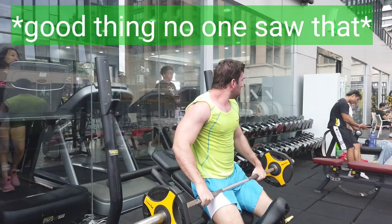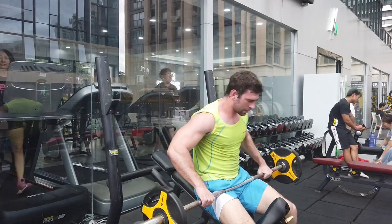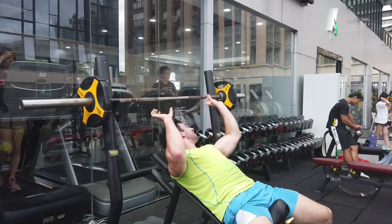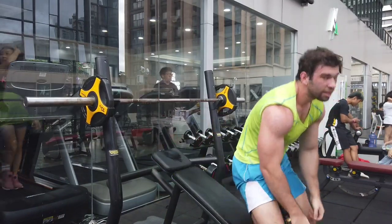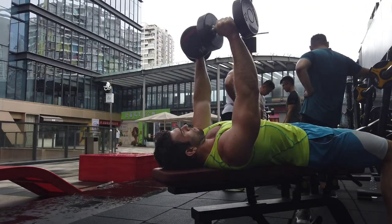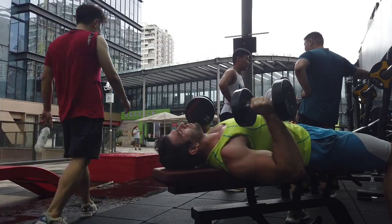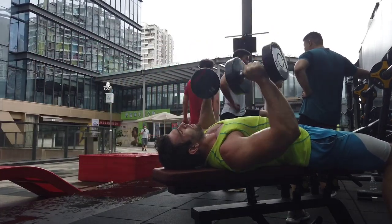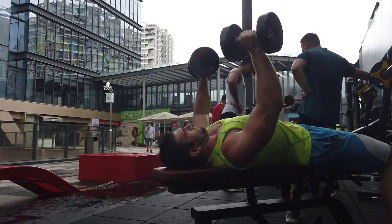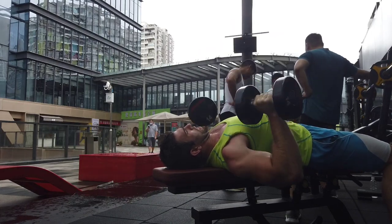I've never had a training cycle where everything went perfectly. There's always some hiccup, some ache and pain, some niggle — it's never one hundred percent good. You can actually learn a lot from the bad as well as from the good. If everything goes perfectly, you can basically just run the same program again, assuming your goals haven't changed. But if everything didn't go perfectly, you need to look at what you can change and improve — if a specific exercise didn't help, or if you should add or replace something. This is really, really important, actionable information.